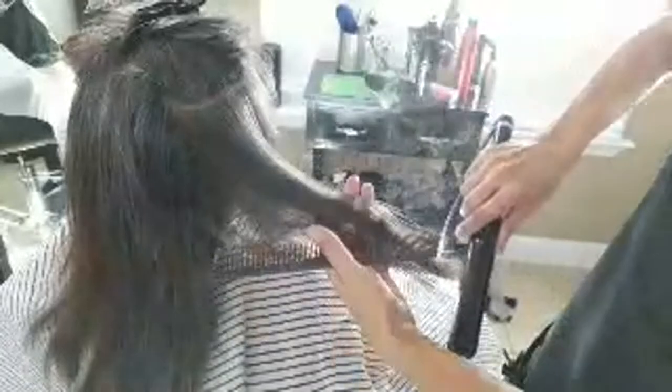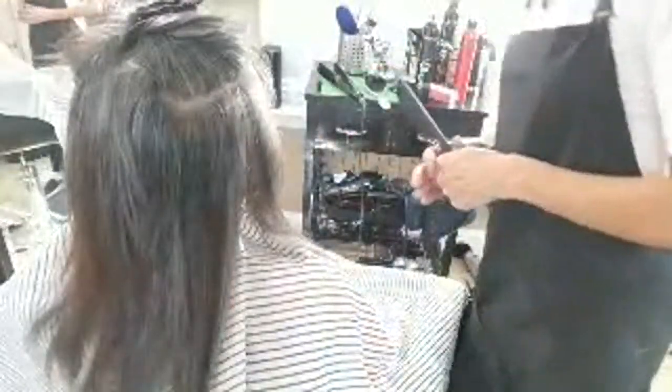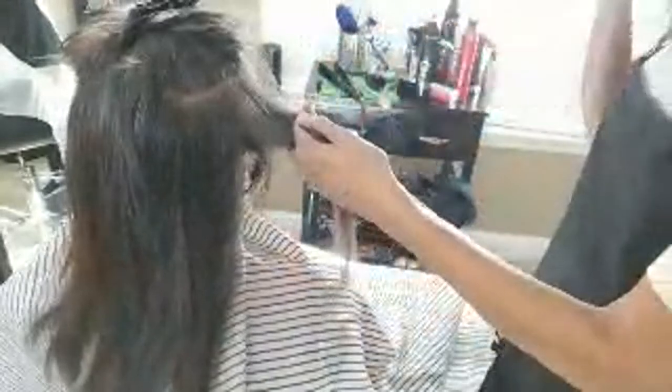We're just about done and then we'll start cutting. If you're going to cut your own hair, it's pretty much the same process as cutting someone else's hair — you're just doing it to yourself. It might be a little more challenging to see the back, but it can still be done. I cut my hair all the time.